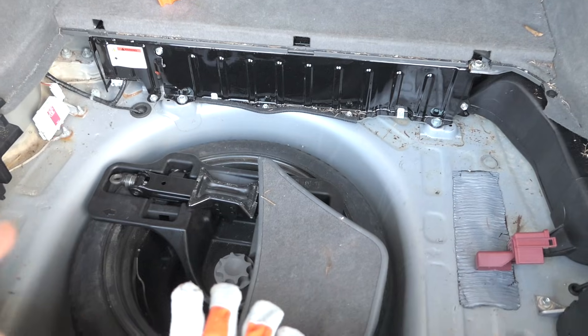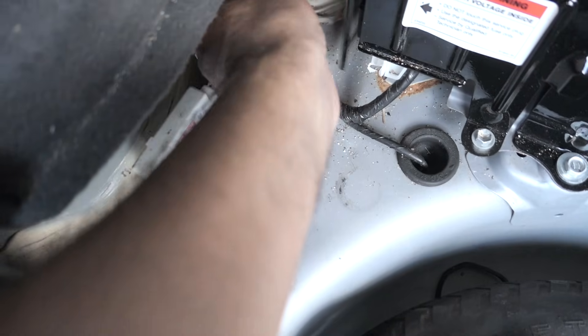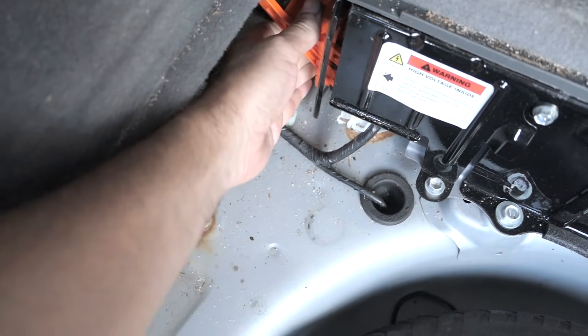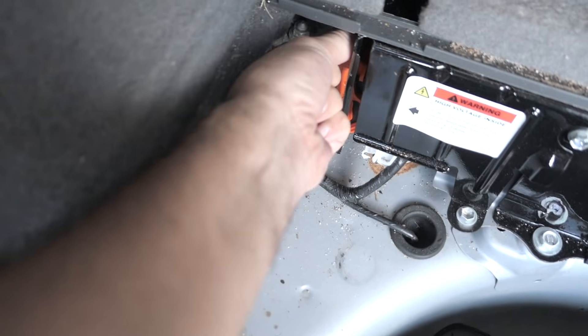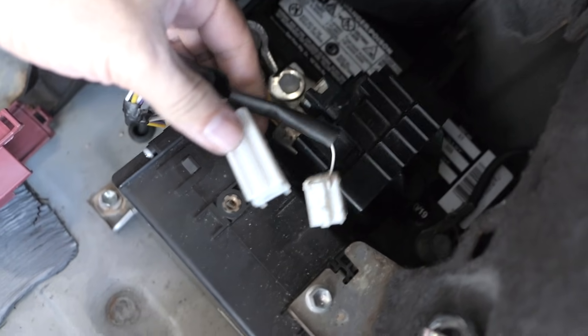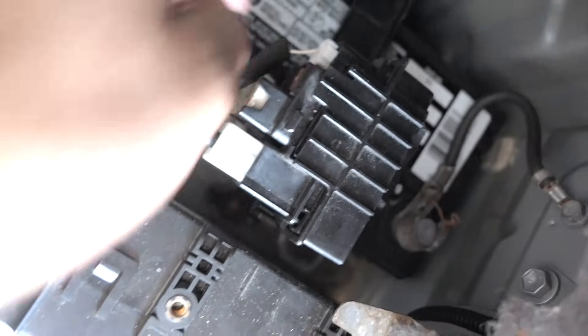Now we can put our plug back into the high voltage battery — it simply goes in, clicks in, and then you have to push it down. If you don't push it down it won't connect. Also reconnect the main battery wires.